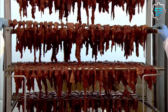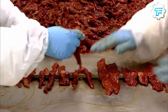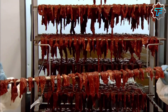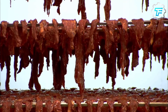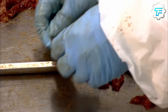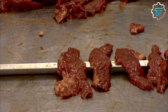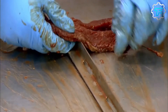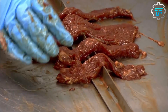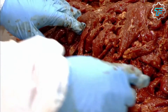Before the beef strips are taken into the smokehouse, a group of factory workers prepares them because this is one of the things that technology cannot do perfectly. This preparation involves arranging the beef strips on stainless steel rods, and the workers ensure that the strips are well arranged and spaced to allow for maximum air penetration, which is important for the beef to be properly cooked. Each rod holds about 30 beef strips, and when they're filled, each rod is placed on a rolling rack accommodating 100 rods.